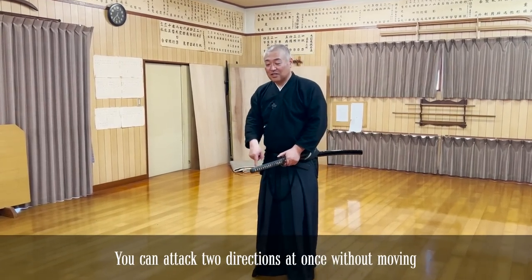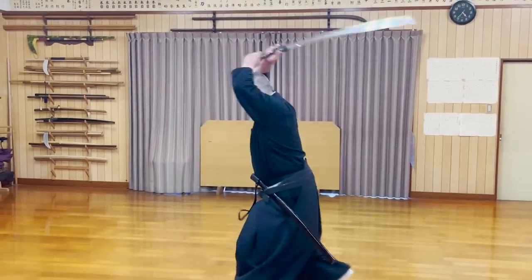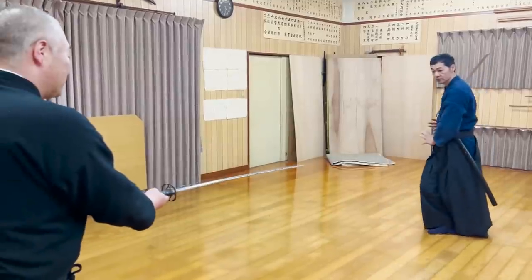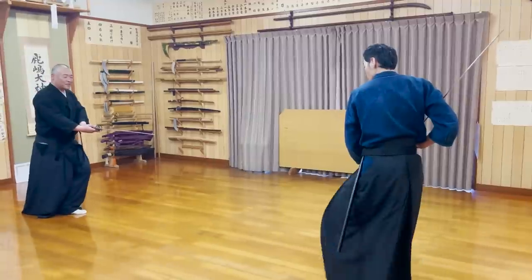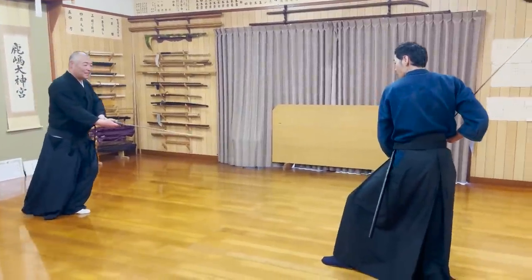You can use it at the same time. By using this stance, regardless of the opponent's stance, you can correctly measure the distance from your opponent with the gun you are using now.